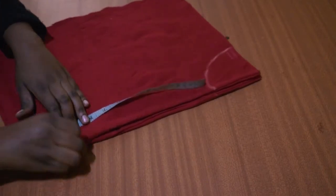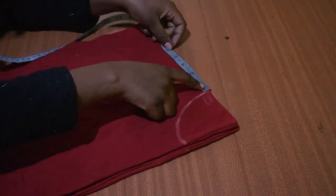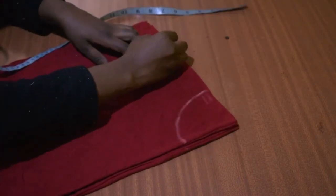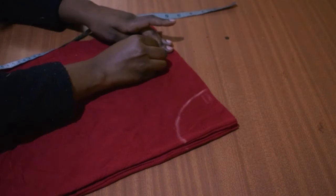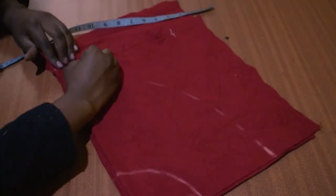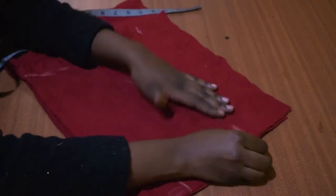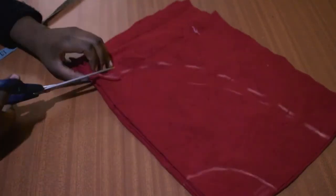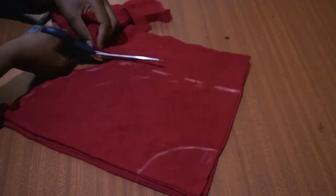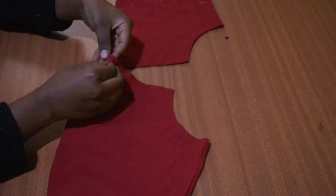From the mark you just made, measure the length on one side — it will be a high-low type of situation, so one side is longer than the other. Then go to the other end and mark a shorter distance. Join the two in a curved line. You can do it a couple of times if you're not satisfied with the first outcome. Now cut out the bottom, then the top part.